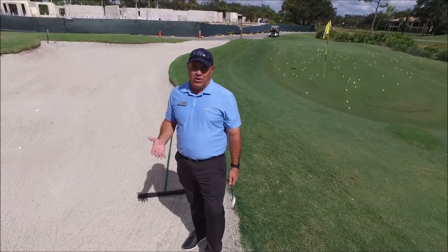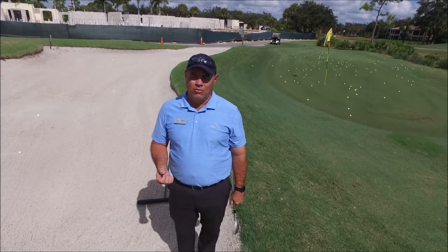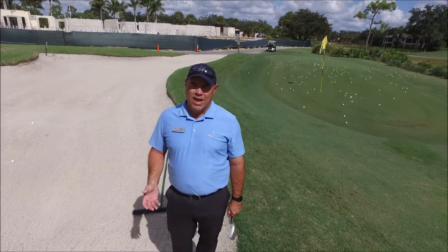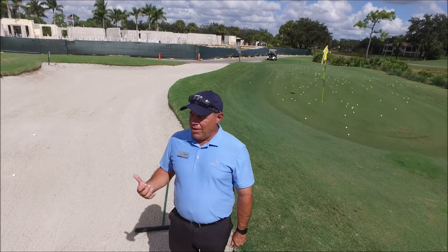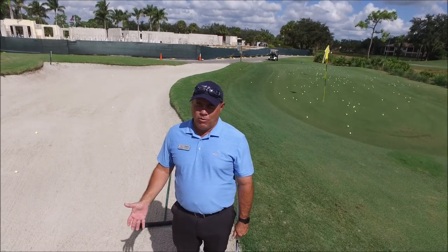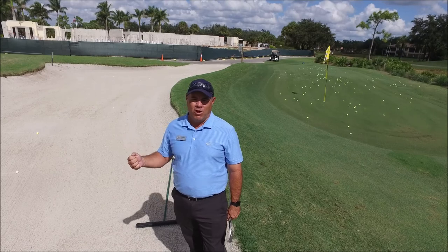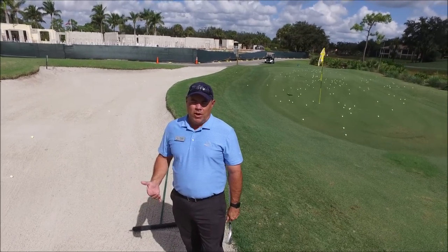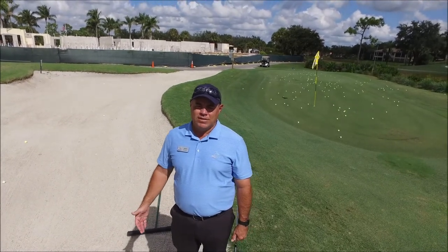Starting this year, the golf committee has gotten together and with the recommendation of our superintendent, Johnny Ingram, we have decided that we want to place the rakes inside the bunker after you play from them. I know we've had the rakes out there in the bunkers for the better part of a year, which was a change from before when we had the rakes on the golf carts. Going forward, we're going to keep the rakes in the bunkers, but it'll help our superintendent and his crew if we can leave the rakes inside the bunker.